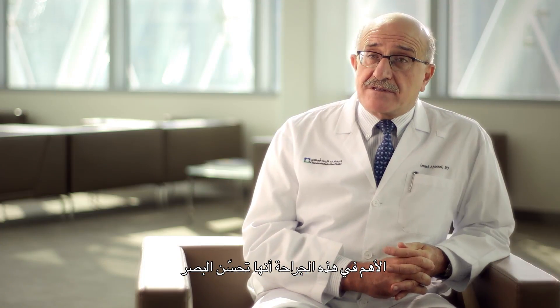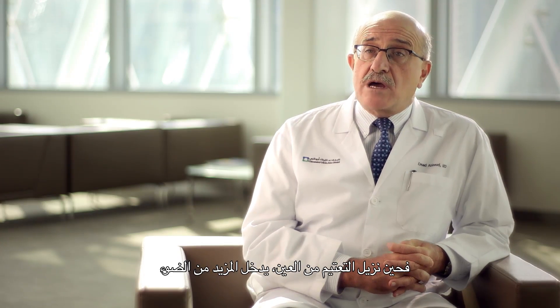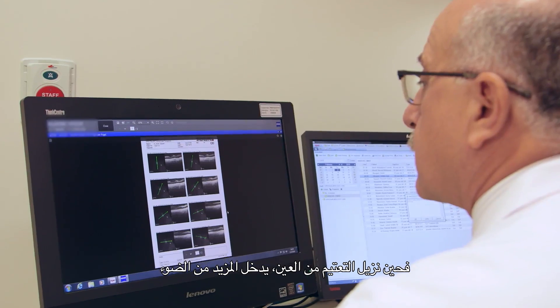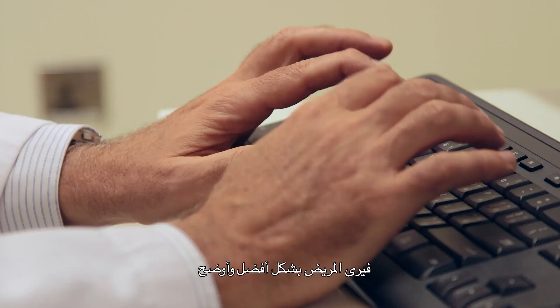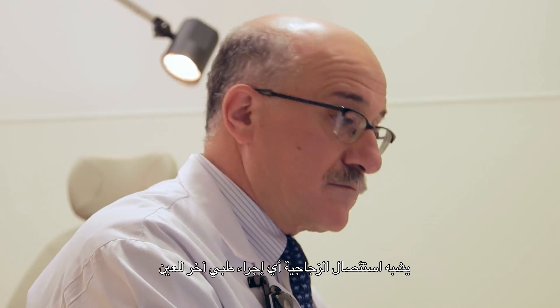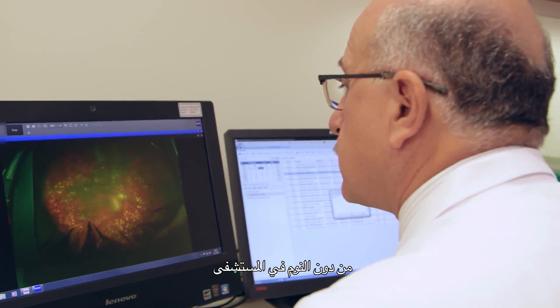The most important benefit from this surgery is visual improvement. As we remove the opacity from the eye, it allows light to get in and the patient sees better or clearer. Vitrectomy, like most eye procedures, is performed on an outpatient basis.